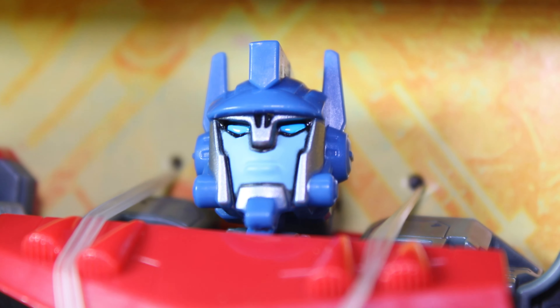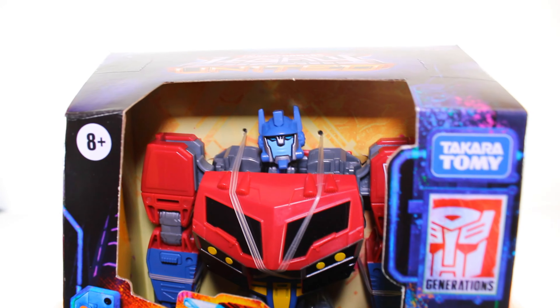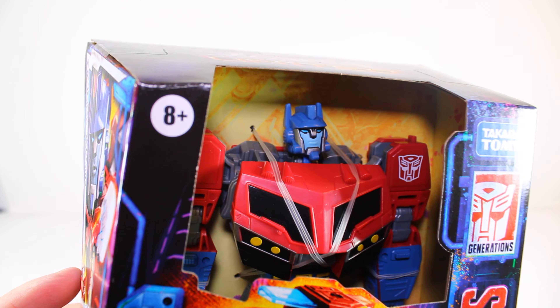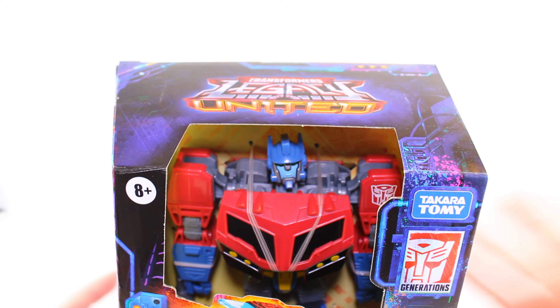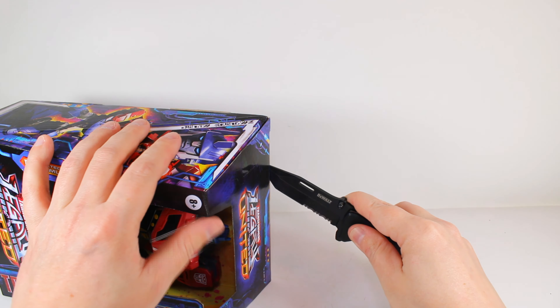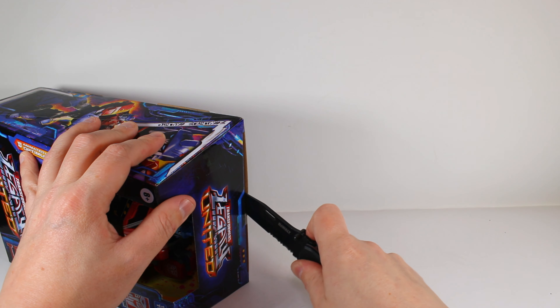That's definitely Animated Prime - that looks so good. It is very much a stylized version of Animated Prime, which is already a stylization of Transformers anyway. But this looks just incredible. Let's break him out. I'm very excited for this figure - ever since he was first announced I've been a big fan of Animated.